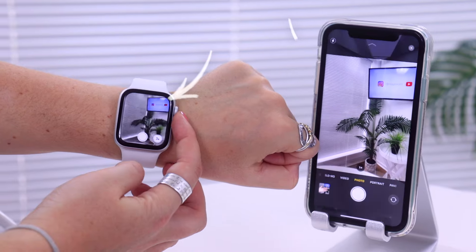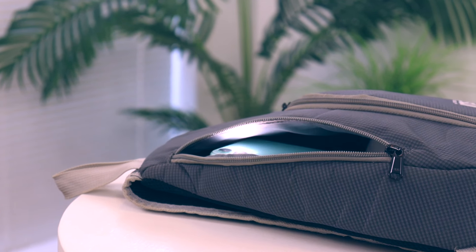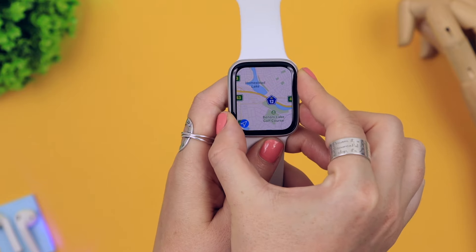The Apple Watch Series 5 is in the studio and there are a bunch of epic features on this watch, such as camera controls, remote flashing, voice recordings, useful gestures, and a couple of other hidden features. You may think you know what this bad boy can do, but I've got some awesome tips and tricks for you, so let's get into it.